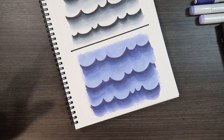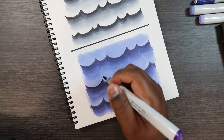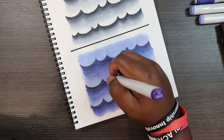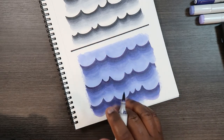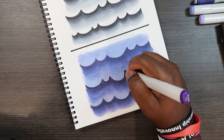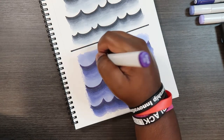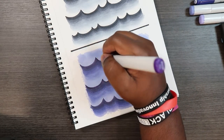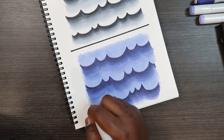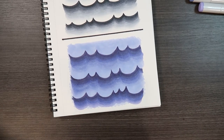Before finalizing everything, go back with BV08 and try to sharpen the wave lines we made in the beginning — just like we did with the gray clouds. Give these a little taper at the tips. And that's how you color clouds with Copic markers.